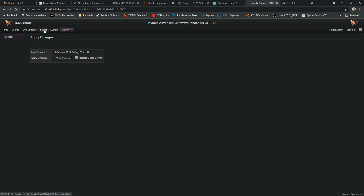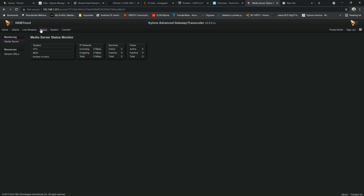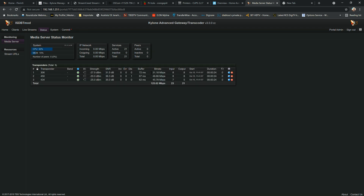In the status area you can see the CPU, memory usage, and already the transponders are assigned — even while the commit is still in progress. You can see the streams are assigned and listed. Compared to v2, version 3 provides much more information, reports, logs — everything you need as an operator, television technician, or streamer.